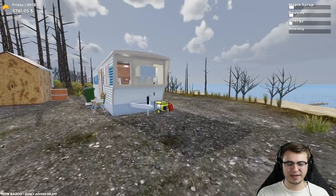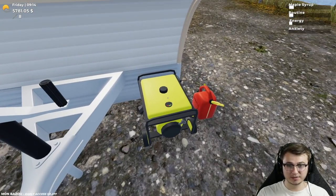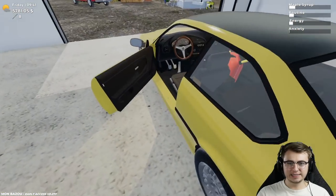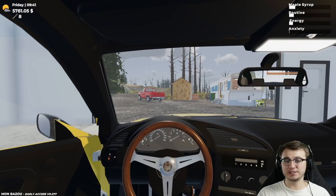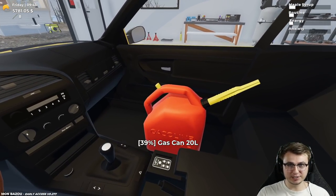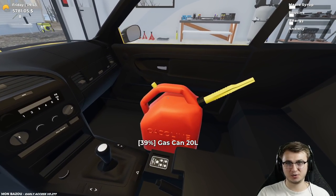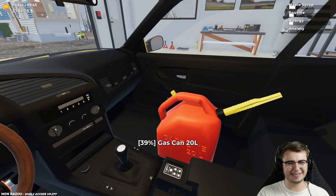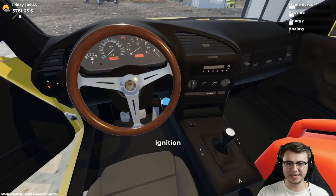Do we need our gas can? I don't remember what I've done off camera. We'll toss this in the E36 so we can bring it into town. If I had a tip for anyone just starting out in Monbazoo, it would be: always, always, always bring the jerry can into town with you — unless it's full. That would be the only exception. Otherwise, always take it.